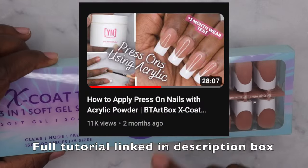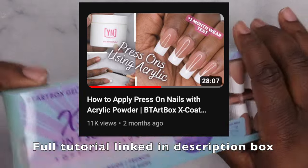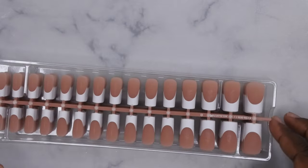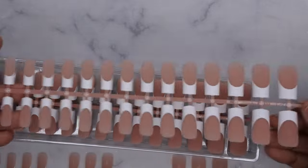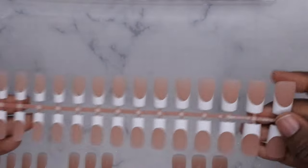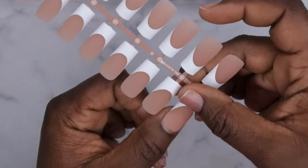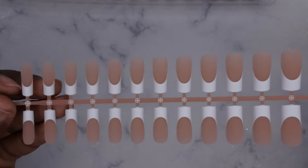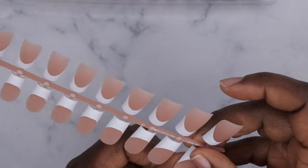I've already worn these and recently did a review on them — I'll link that in the description below with a picture of what they looked like applied. Let's see what the nails look like. I love how beautiful they are. This is what a full nail strip looks like. These nails are very, very high quality — they feel like you have acrylic nails on. The design is already on the nails, so you're ready to go.